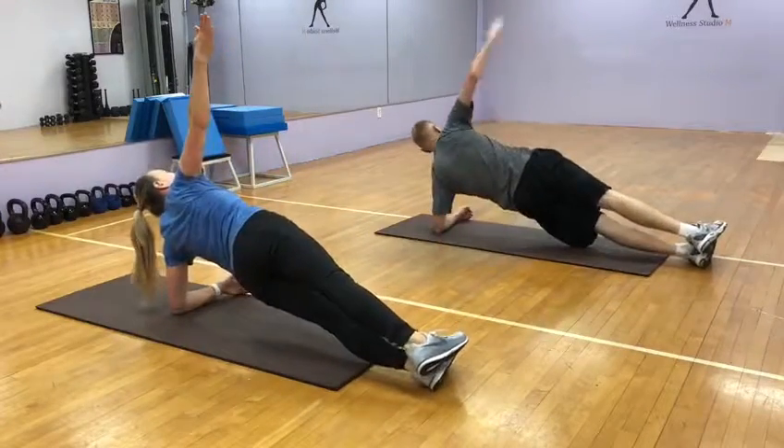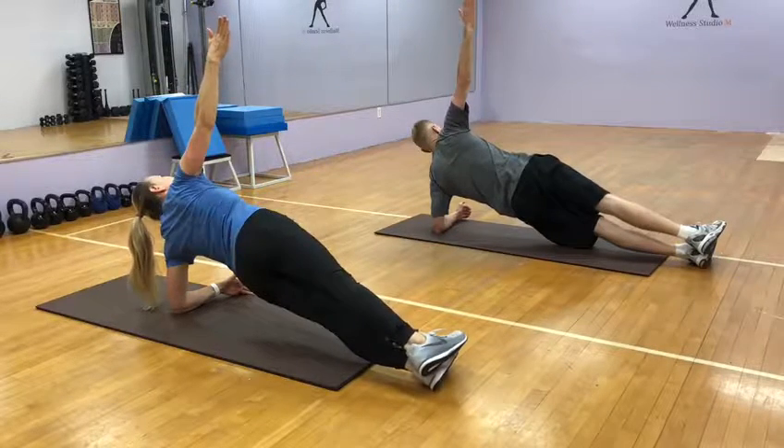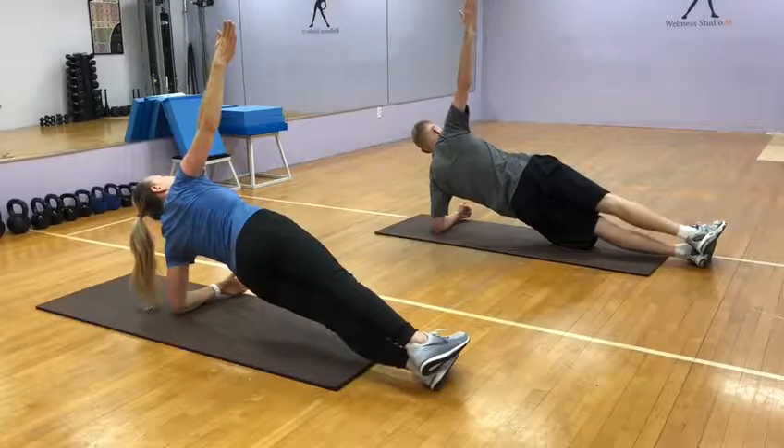Lift and hold. One, two, three, four, five, six, seven, eight, nine, ten.